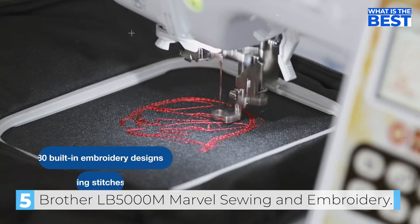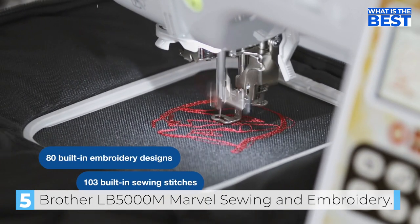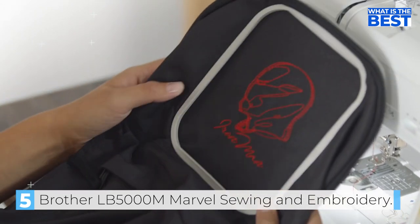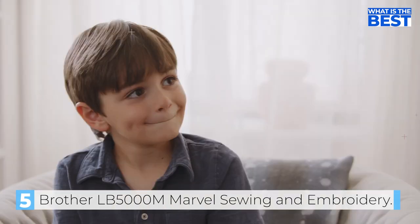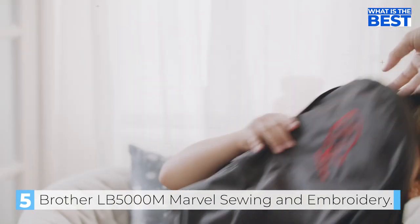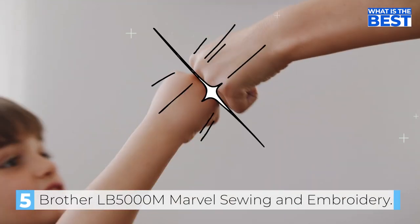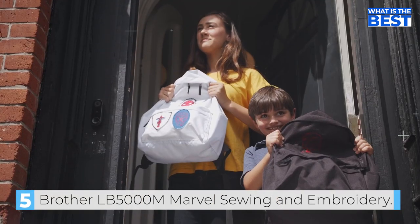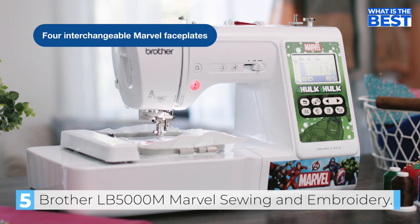The Brother PE800 Marvel comes with four interchangeable faceplates that give your machine a unique personality. You can choose from Iron Man, Captain America, The Avengers, or The Hulk. With 103 built-in sewing stitches and 7 presser feet, you can complete all your sewing tasks with ease. The machine is also ideal for quilting and embroidery, thanks to its expanded throat space and automatic drop feed.